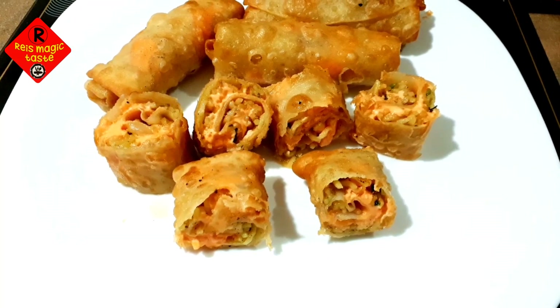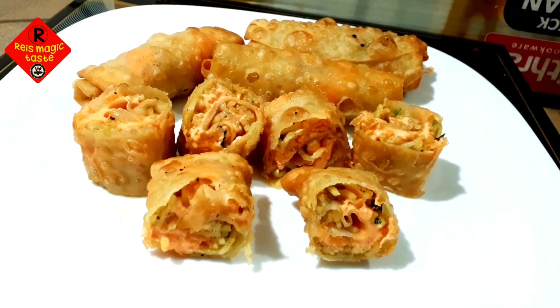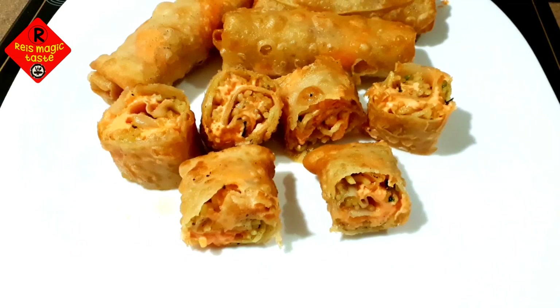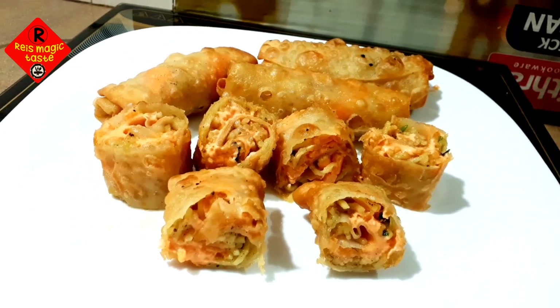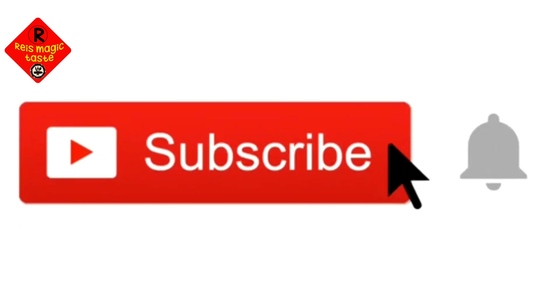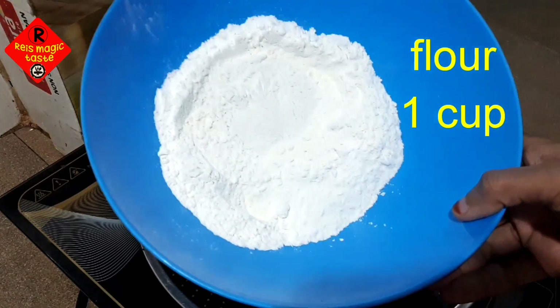Hello, Assalamualaikum. Welcome back to Race Magic Teest. If you have any questions, please like this and subscribe. Please press the bell icon.